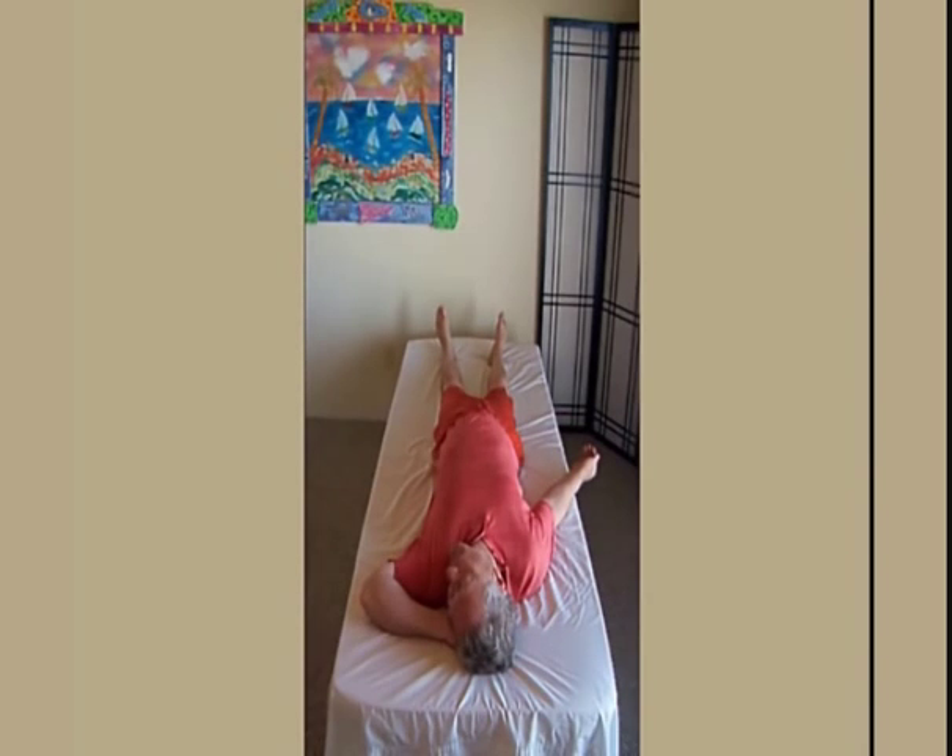Now, do this movement by yourself at your own speed. Complete what you're doing.